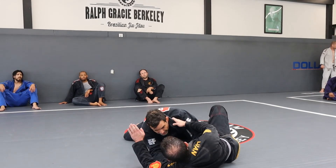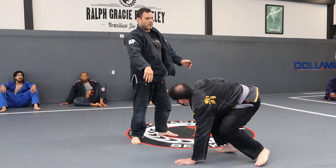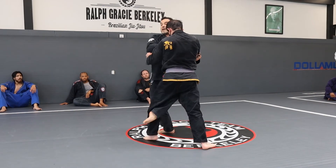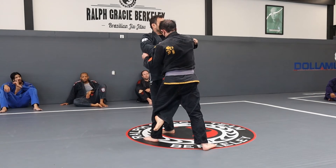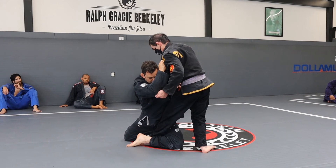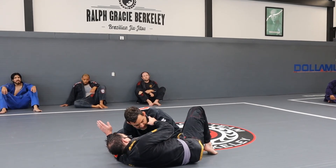One, two — okay? So there is no takedown right now. What I don't want to see is you guys doing this, because you're keeping this. So when I go here, I go slow, low right here. This is what you want.